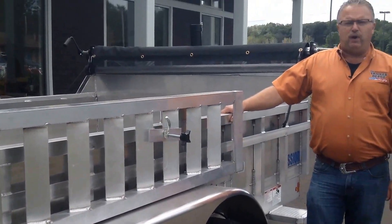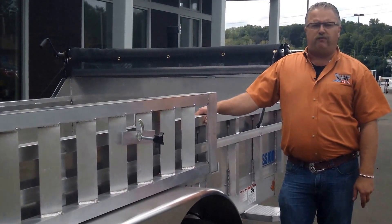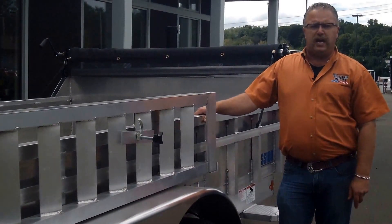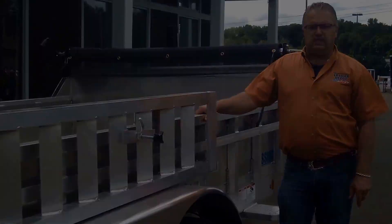This is Mike from the Trailer Depot doing a video on a Mission aluminum dump trailer. Thanks for watching. You can find us on the web at thetrailerdepot.com. Like us on Facebook and also check out our YouTube channel. Thanks and we'll see you next time.